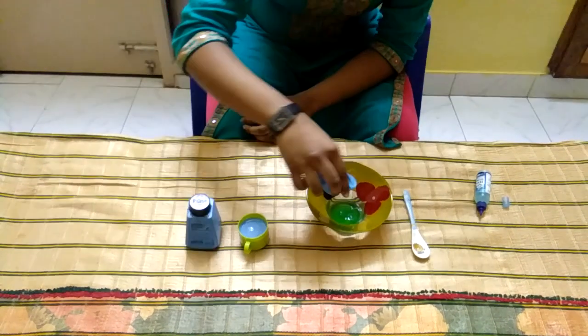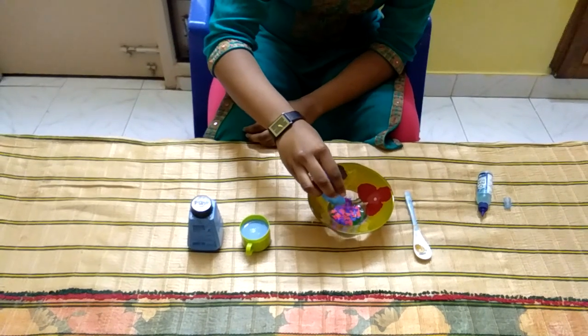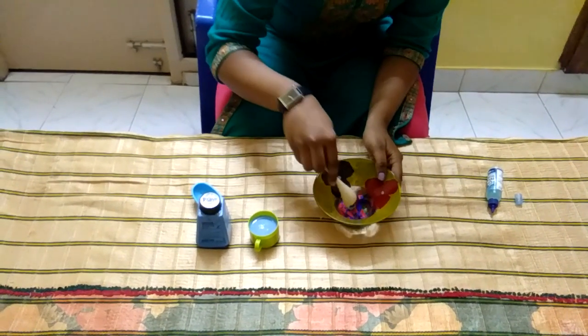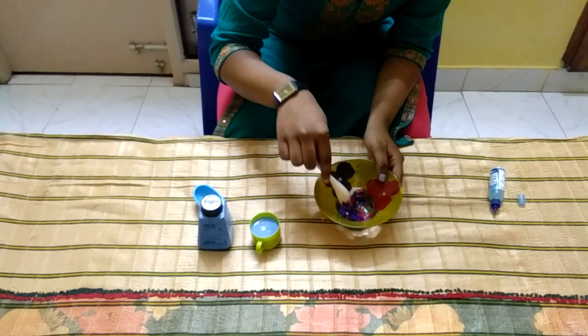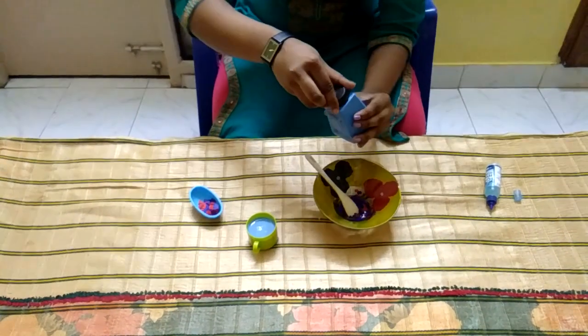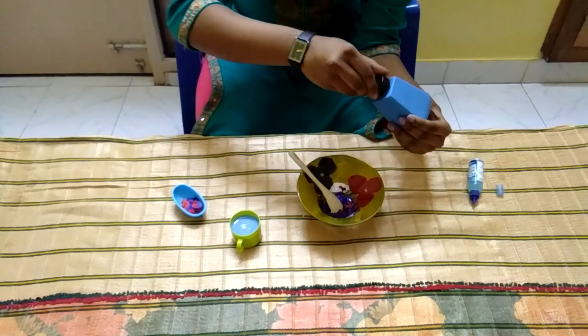Now add the bits of paper into it. Add and see — this is enough. Now add the camel paste into it.